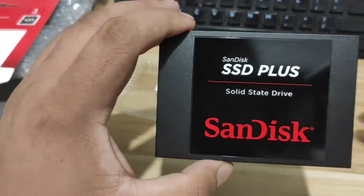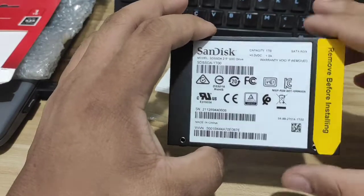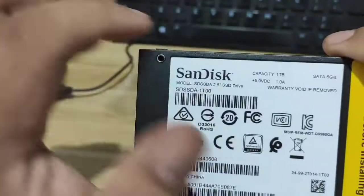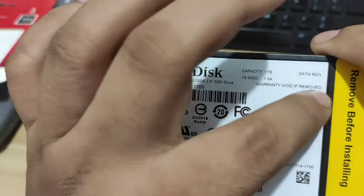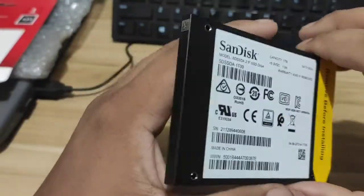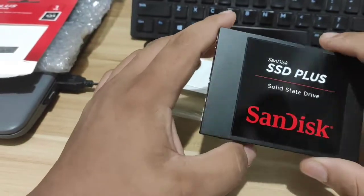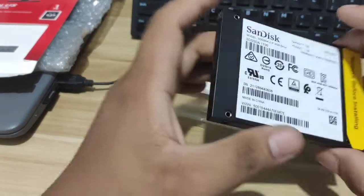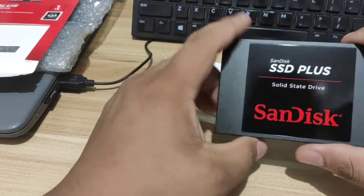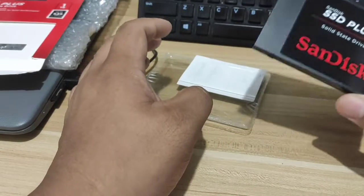Again, this is the Solid State Drive, 1TB SanDisk. If you'd like to get one, you can buy it on Shopee. Here are the specifications: capacity 1TB, SATA 6Gbps — that's the read-write speed it supports. I hope this unboxing helps you. Thank you for your time. This is Tool and Dex Unboxing. Hope you have a great day. Thank you, goodbye!